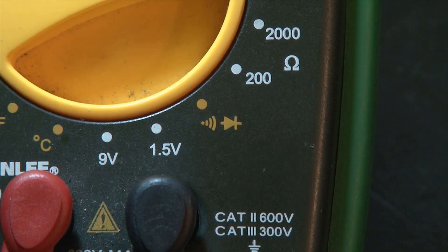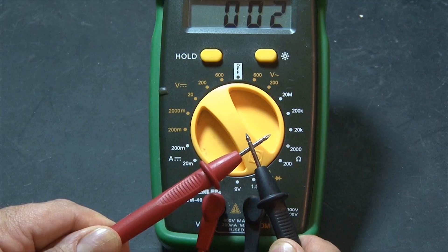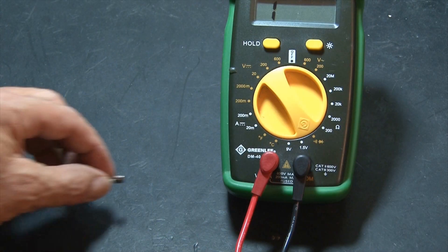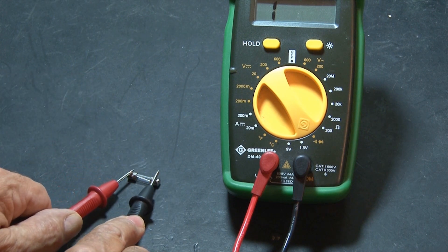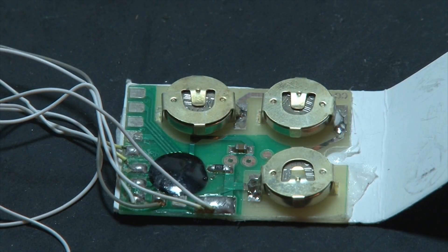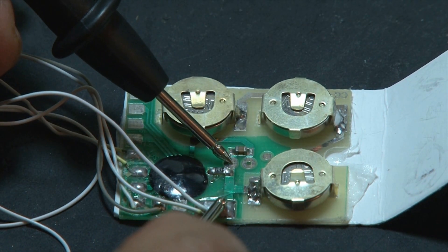This multimeter also has a continuity check, which we'll use to see if there's a break in a line. If you set it to continuity and touch the leads together, it will beep. You can also use it to check a fuse — in this case, this fuse is good. Continuity can also be used for checking traces on an existing circuit; in this case, this trace from here to here is good.